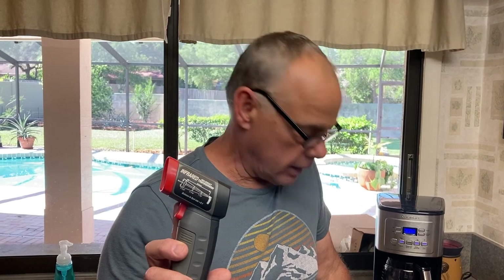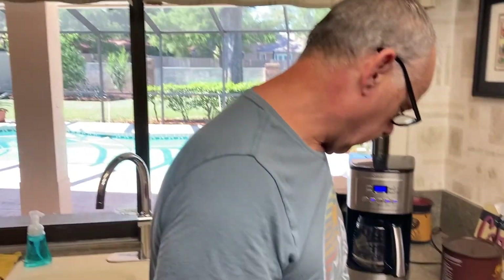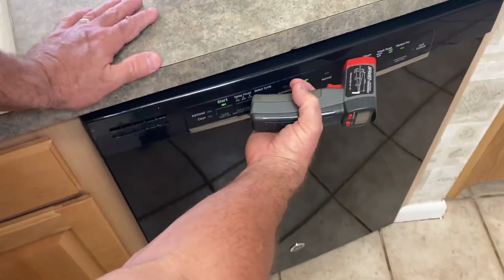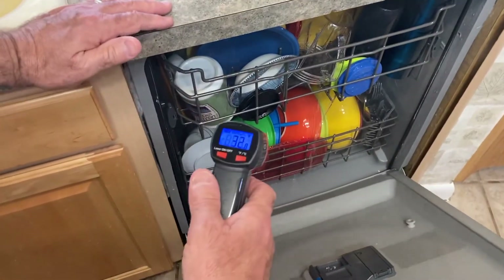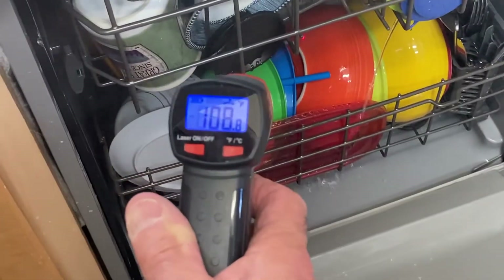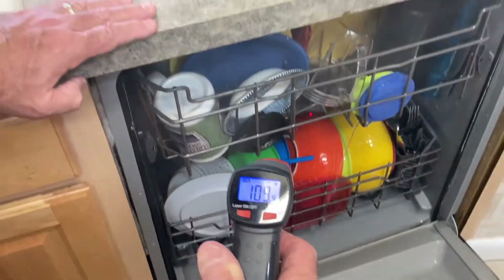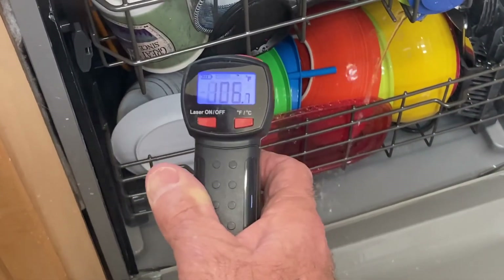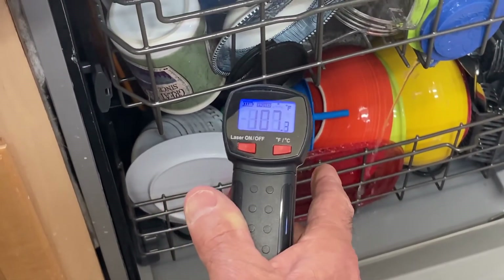Fix It John here. I think that's a confirmed fix. I have my infrared here to verify the heat. I'm going to open it up and give it a shot. Got 108 — look at the steam coming off of it — 109. So yeah, I think that's a confirmed fix. Dishes will get clean now.